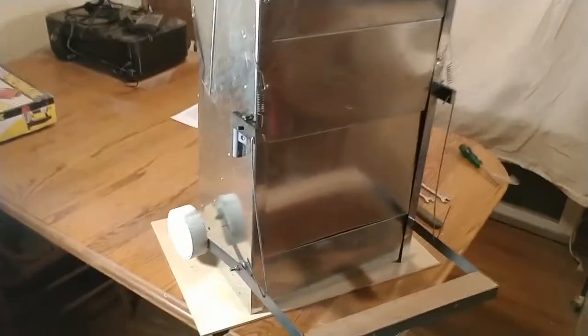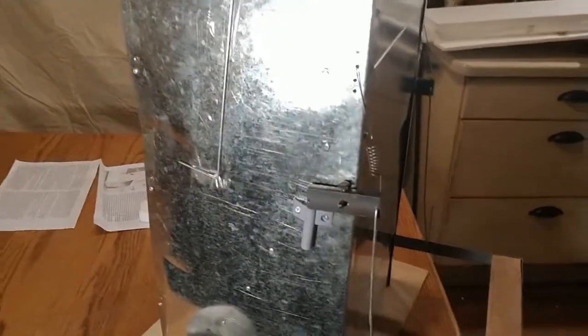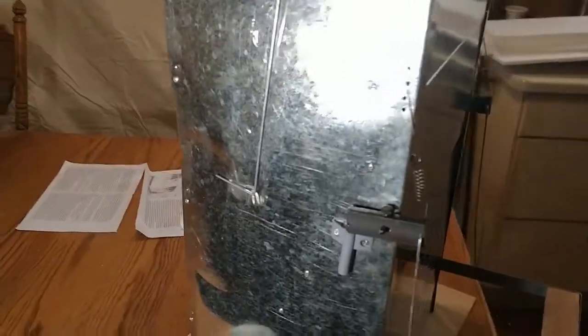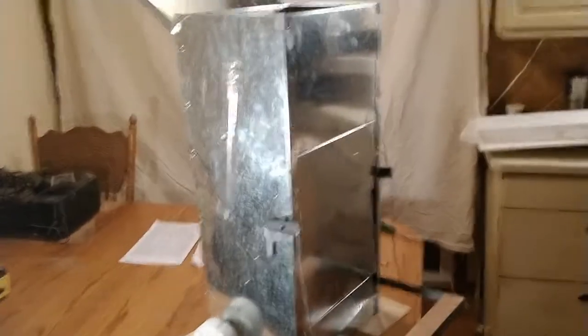That feeder holds about 63 pounds of food — that would feed several hundred chickens for a day, or a dozen chickens for about two months. They're big, and you get shipping damage all the time with them. Either we spend twice as much money on boxes and you pay twice as much for already expensive freight, or you live with a little bit of damage sometimes. Not all get bent up, but some will. This one probably fell off a forklift, but just expect a little dent every once in a while.